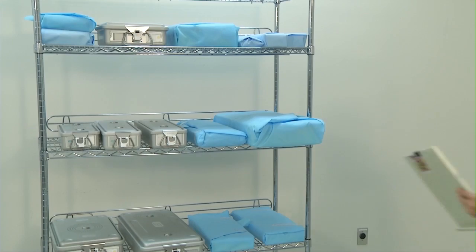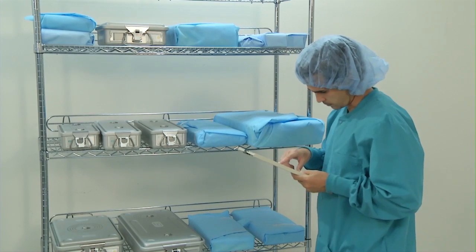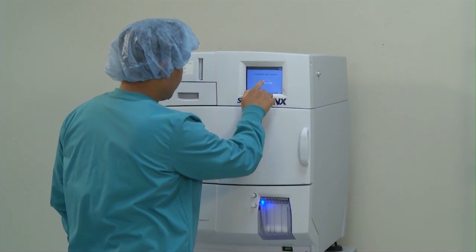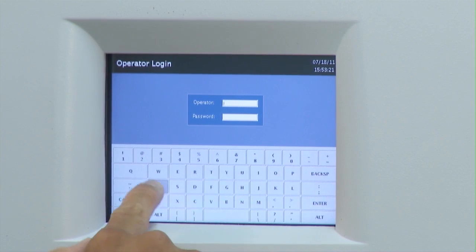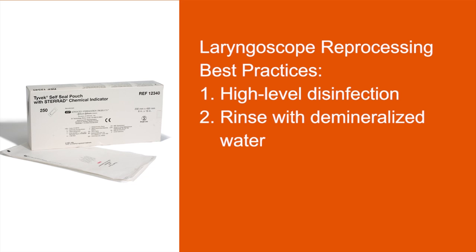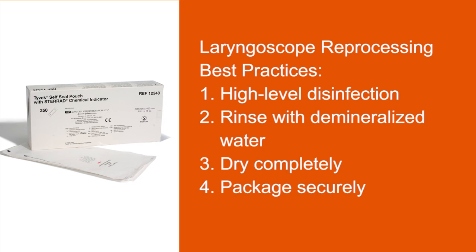Reprocessing should always be done in the Sterile Processing Department or at the operating room's sub-sterile core. It's also a good practice to make sure your staff is educated on processing reusable medical devices, including those outside the Sterile Processing Department, such as nurses and physicians. An alternate option is to process the blades using high-level disinfectant and rinse with demineralized water, then dry the devices completely, package securely, and store until they are ready for use.